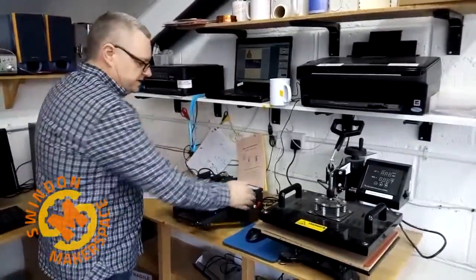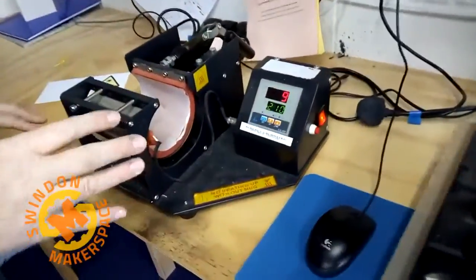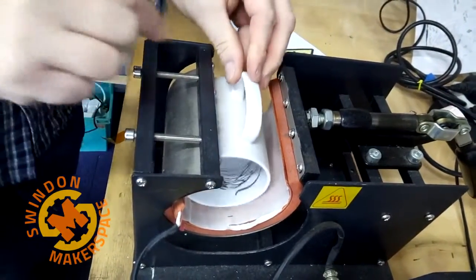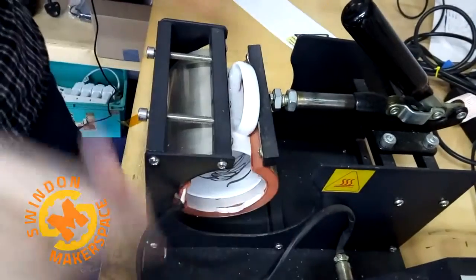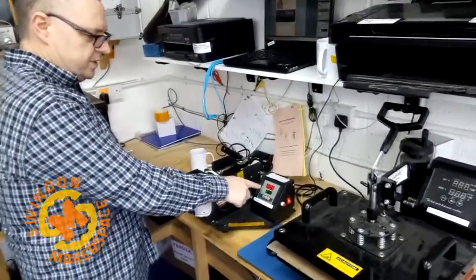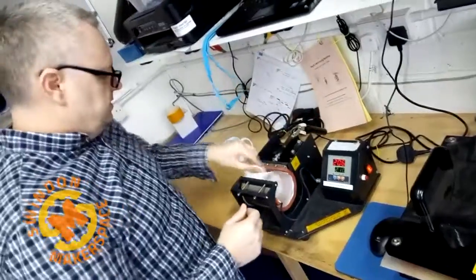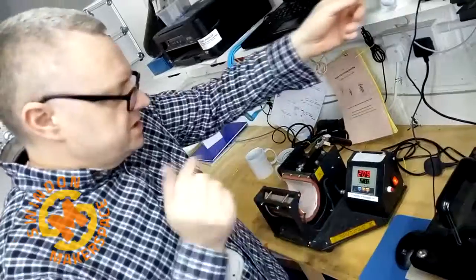I'm going to turn the heat press on. This may take around five minutes to heat up to its temperature of 210 degrees Celsius. As it's heating up, I'm going to carefully place a blank mug in. Be careful putting it in because the Teflon coating gets damaged very easily. We're getting to the 210 degrees mark — it's probably never going to actually hit that exactly, so we'll take it out at that point. When it gets to temperature, there's no beep or anything, so just keep an eye on it.